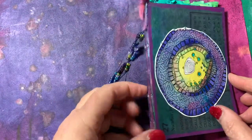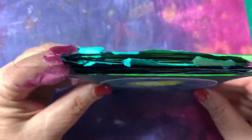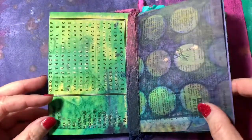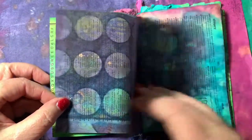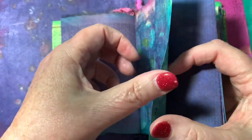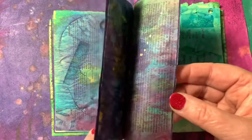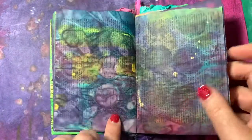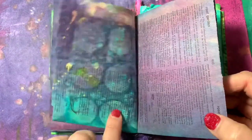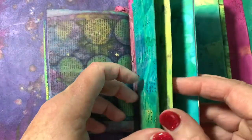This little book is roughly four by six. Two signatures stitched. Sari ribbon and beads. Dictionary pages and children's book pages.